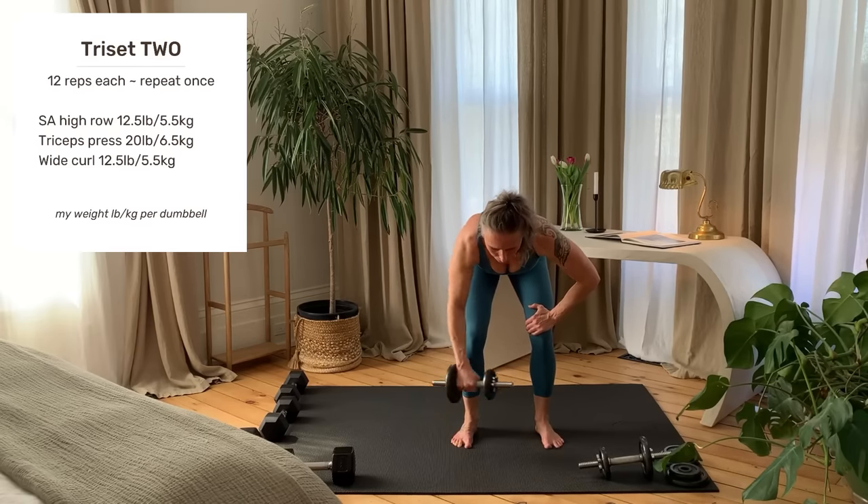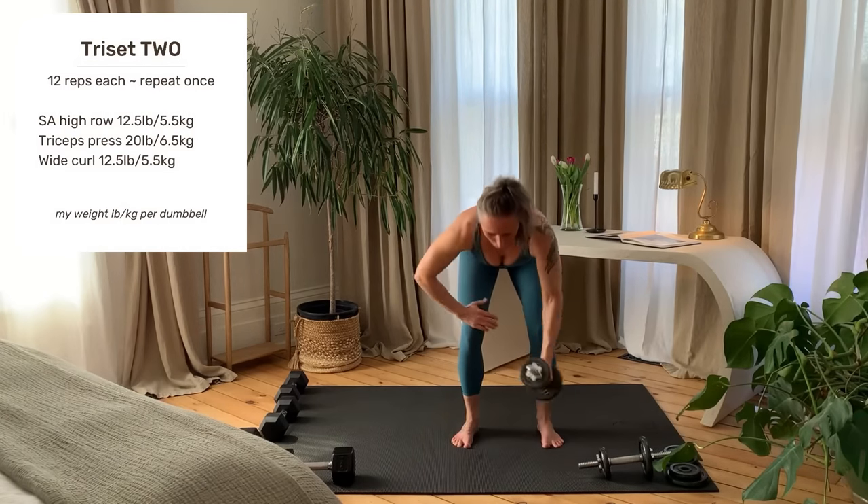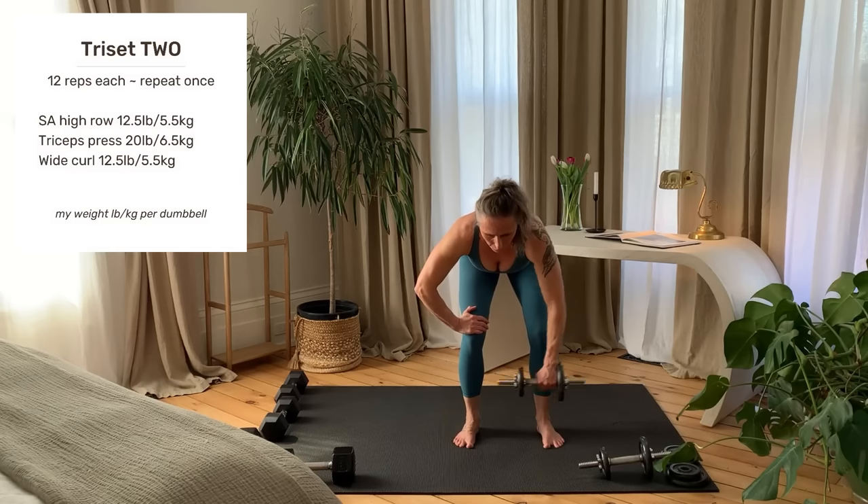Last rep on this side, set your weight down and switch. Starting right now.